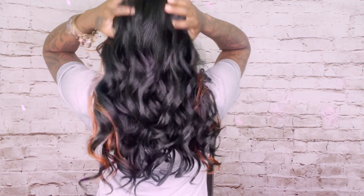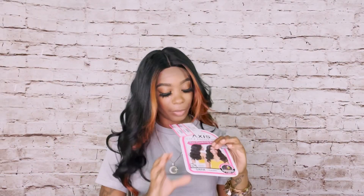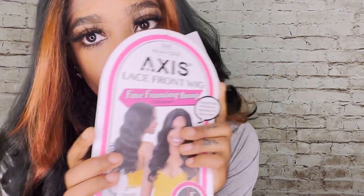So the lace here is right underneath the brow in the front. And as far as the back, I'm going to show you the back on it. Okay, this one's really cute. And again, this one is Sarah — the face framing wig.